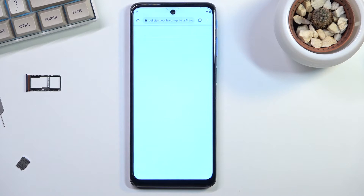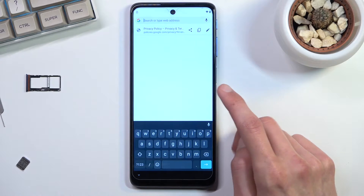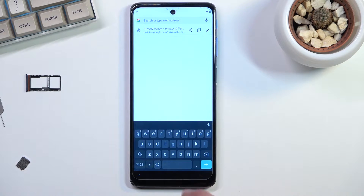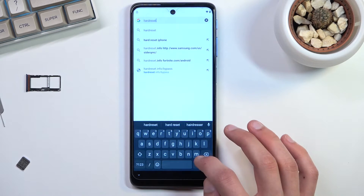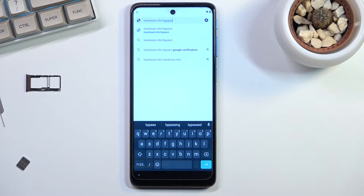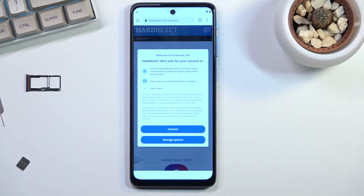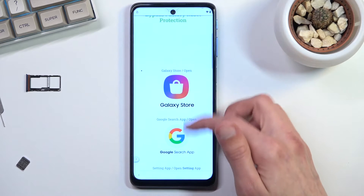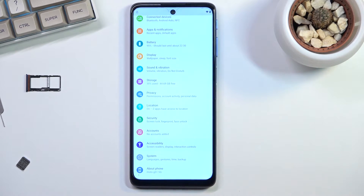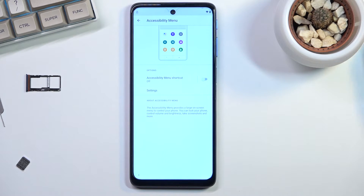Select Accept and Continue, then No Thanks. From here tap on the search bar and navigate to hardreset.info/bypass — I'll write it down so you can pause the video to copy it. Once you navigate to the website, select Settings, and in the settings scroll down to Accessibility.